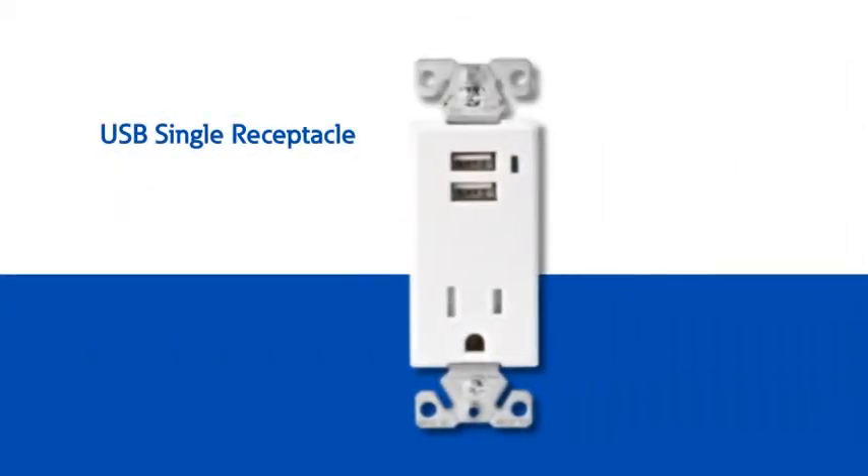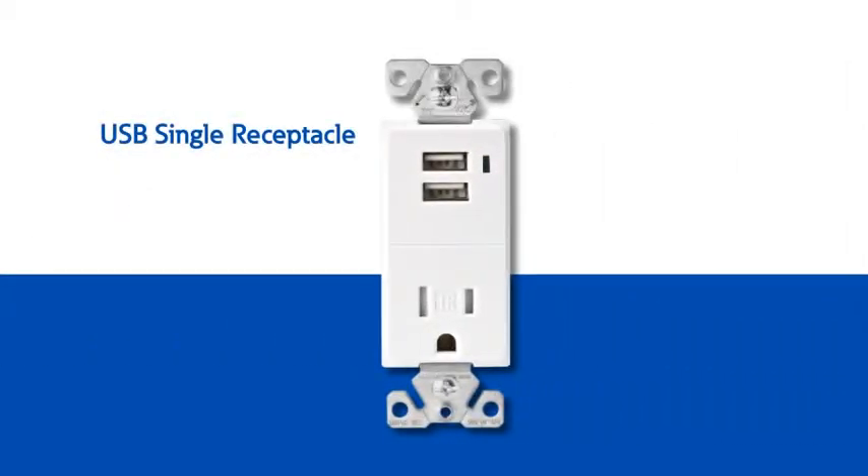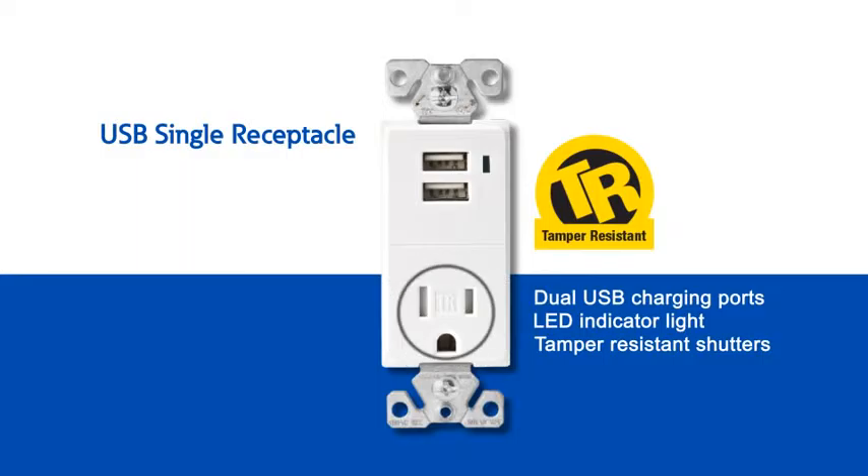The original combination USB single receptacle features dual USB charging ports for easily and conveniently charging devices such as iPods or other mp3 players, smartphones, e-readers, and other electronic devices. The charger includes an LED indicator light that glows green to notify the user that the device is charging. The receptacle is equipped with tamper-resistant shutters that help to keep children safe by resisting the insertion of foreign objects that can cause electrical injuries.